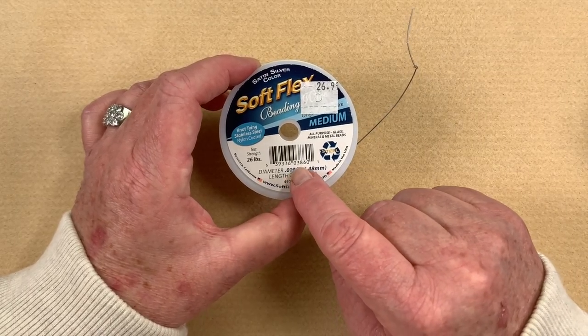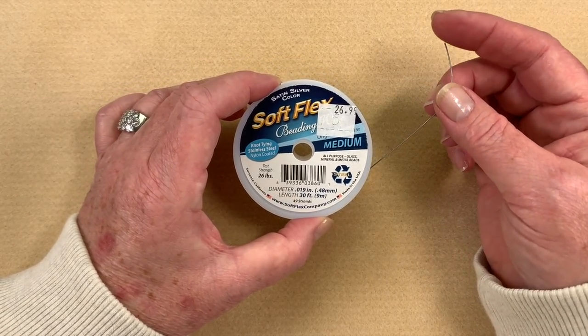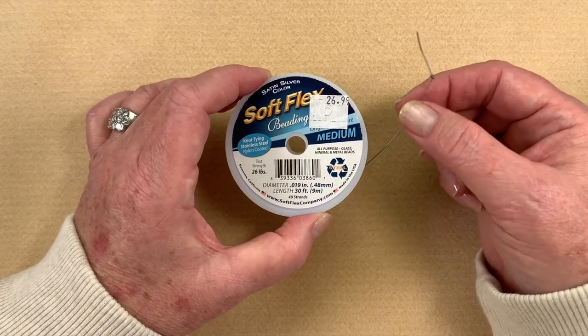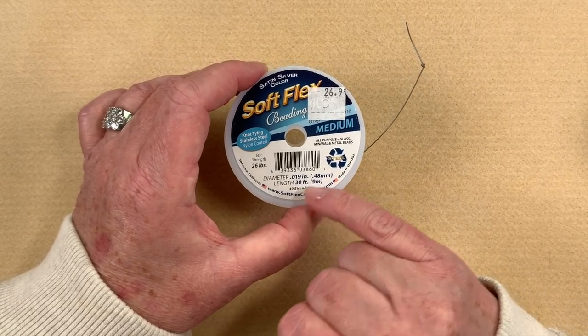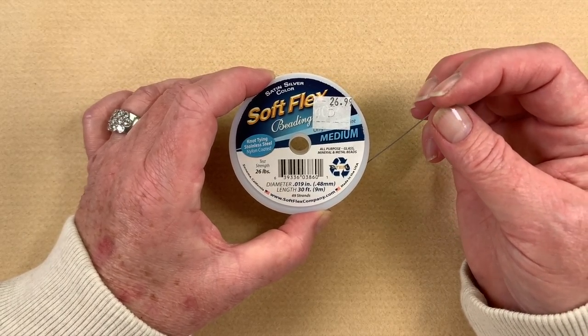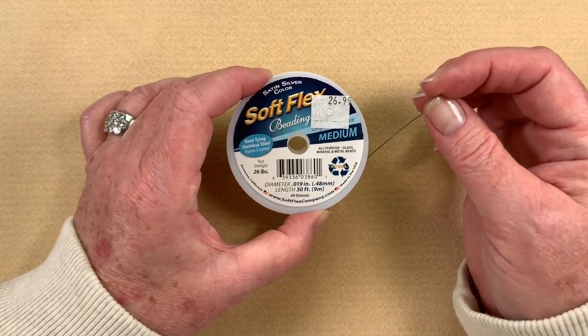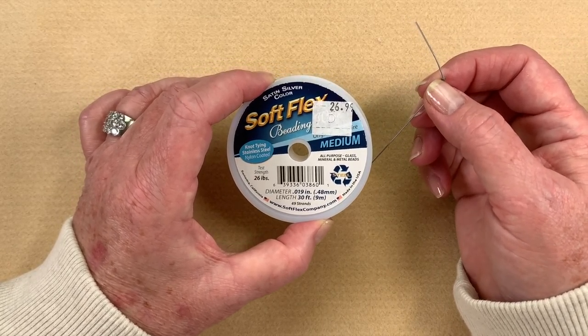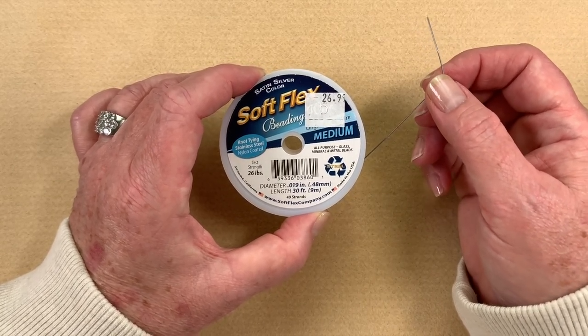One of the other reasons I love Soft Flex is that it doesn't shred. Some cheaper quality ones tend to shred quite a bit, but this one is actually 49 strands — somehow they managed to get 49 strands of wire in there and bind it all together — so you end up with something that's super strong, easy to use, it's going to last forever, and you just cannot go wrong.